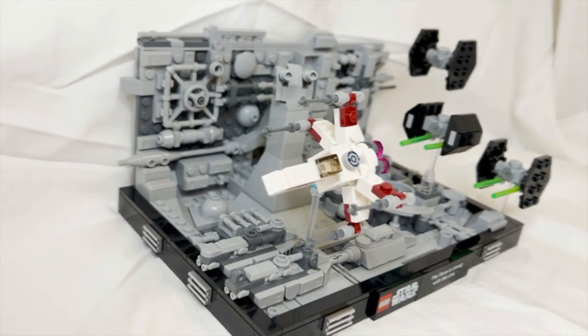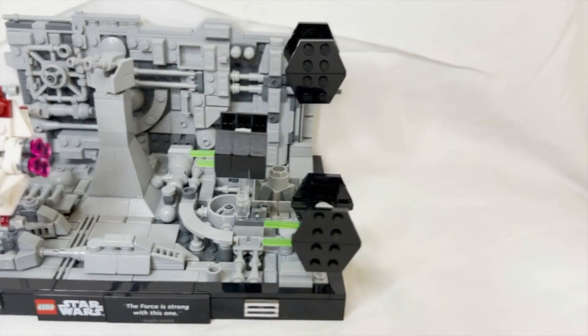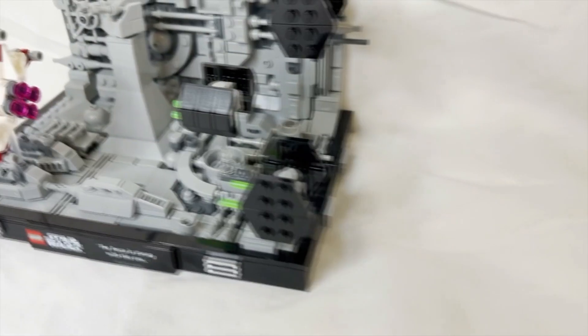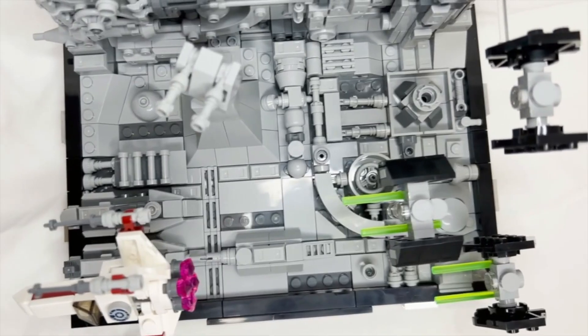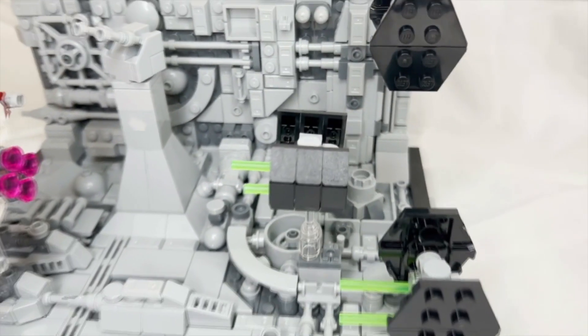My main complaint with this set is how flimsy the ship builds really feel — even slightly moving them around can knock off a wing or the nose. Other than that, it is a pretty nice display piece. Once you get it looking the way you want on your shelf, it is a fun build overall.